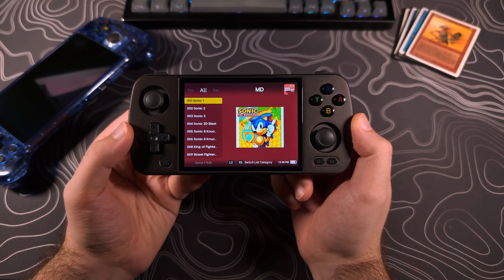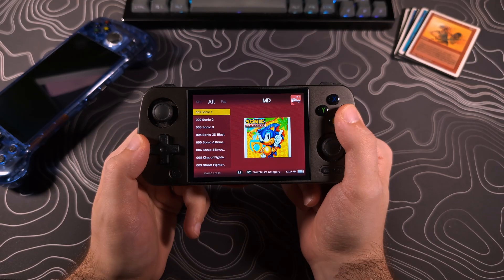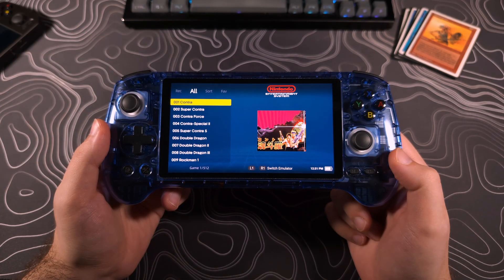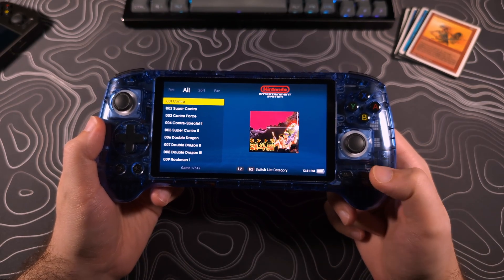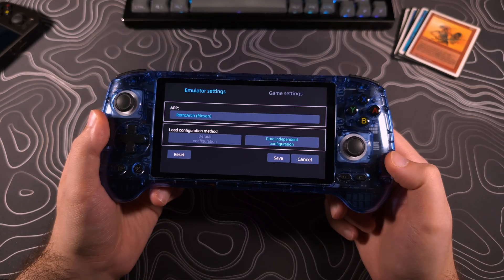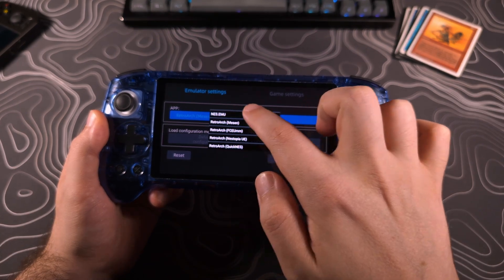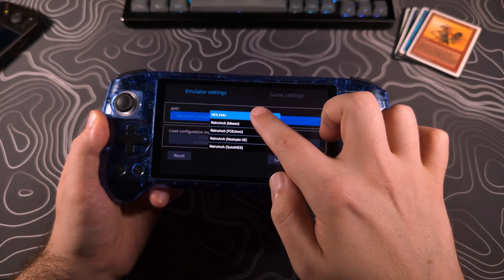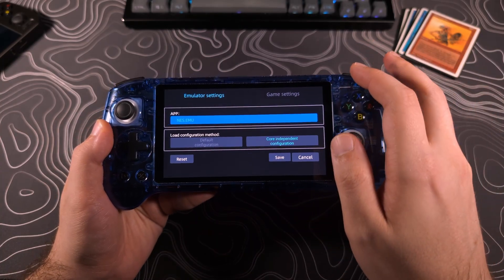A nice thing about the .EMU apps is that by default they save your state automatically when you quit, and they'll prompt you to load the state when you launch the game. If you want to change the emulator running by default — like if you wanted to switch from a .EMU app to RetroArch — go back to the game selection menu, hit the Select button, and this will open a menu where you can change the emulator used for that system. So here, instead of NES.EMU, you can change that to RetroArch, and it allows you to choose which core to use. Once you've made your change, hit Save. It may not look like it did anything, but once you back out, you will see it will launch with RetroArch.